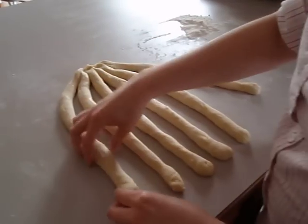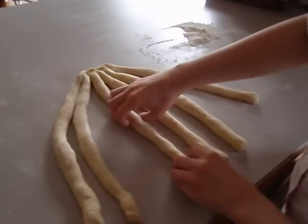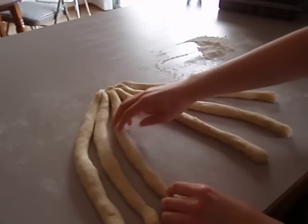I'm going to do the braid now. I have my six pieces of dough, and I've attached them at the top, and I'm going to separate them.